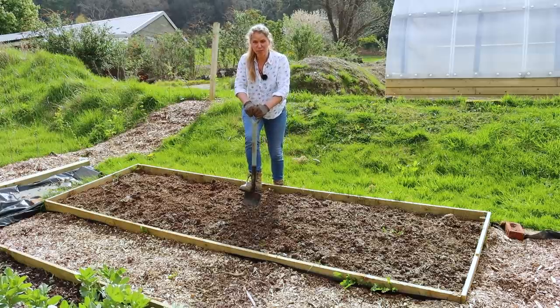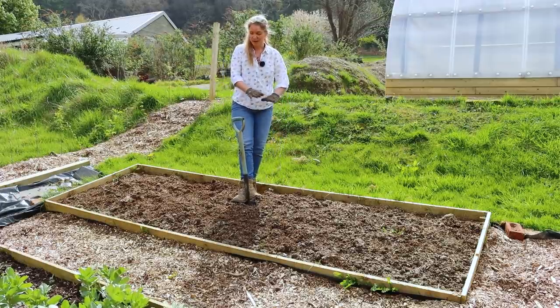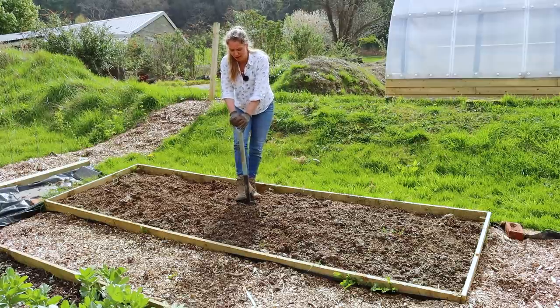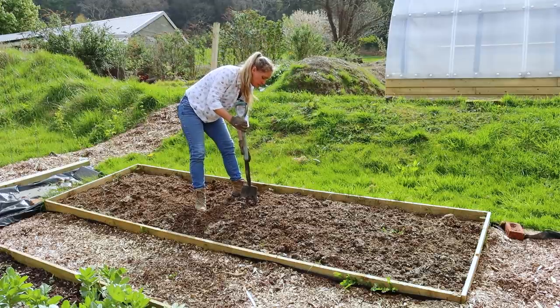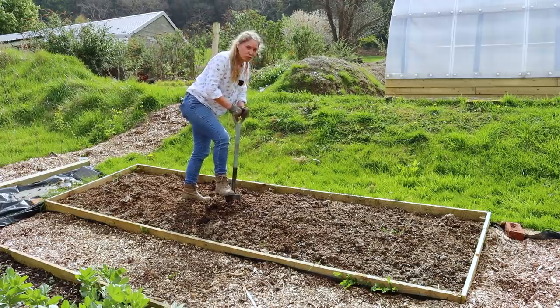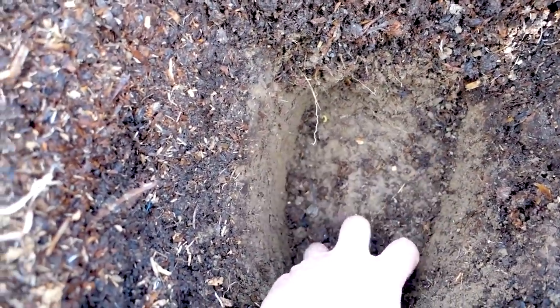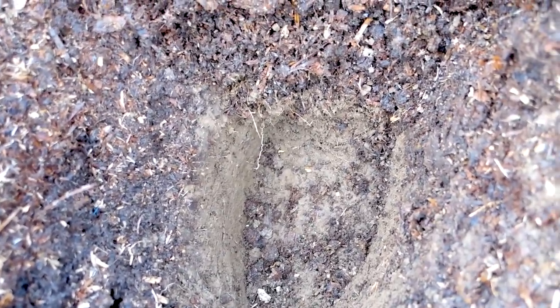It's going down pretty easily — a full spade's depth — and I haven't dug this at all; it was just grass when I started. Let's cut out a square and see what it looks like. It is filled with worms — dark and luscious. Plant roots would absolutely love that. Let me pull the compost away from the bottom; you can see the layers of soil and compost really clearly.